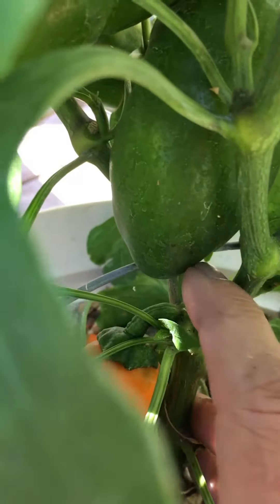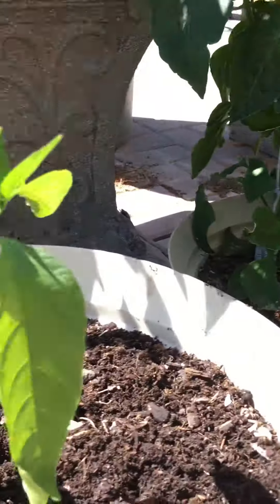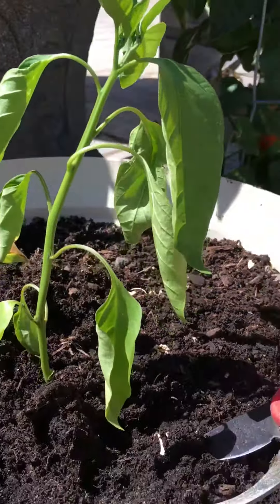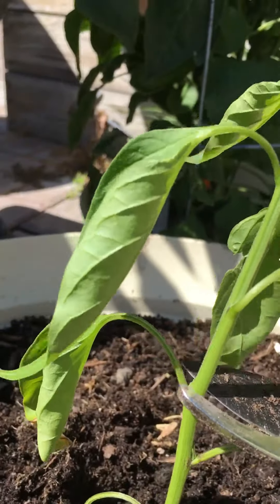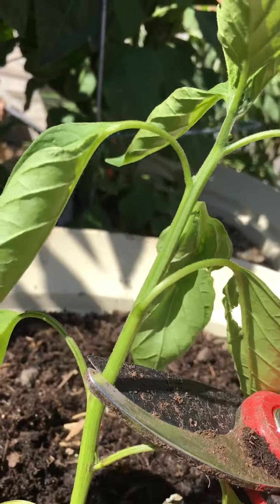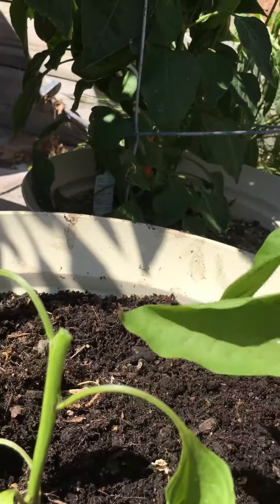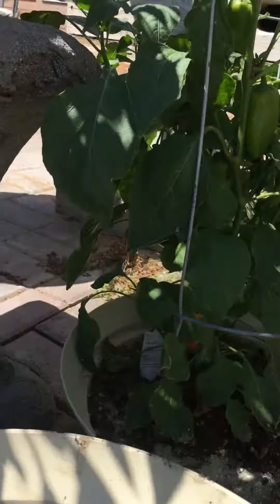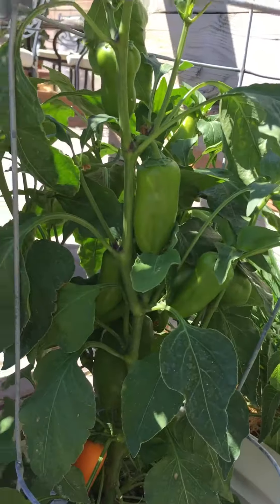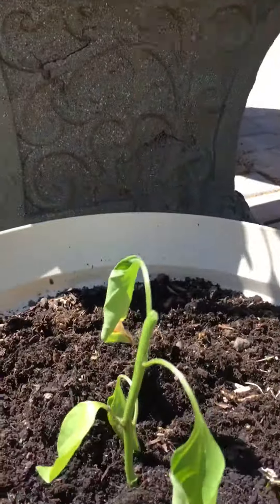You'll see on this plant here that's nice and full — see how it was cut? I started this one just to show how to do that. A simple cut right above that spot. As painful as that is, this sacrifice is going to make this into a big, fruitful, full pepper plant in just a few weeks.